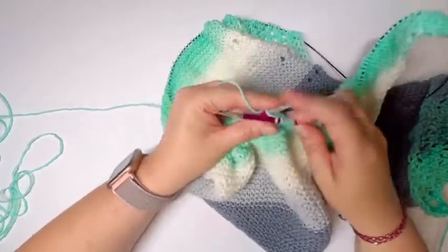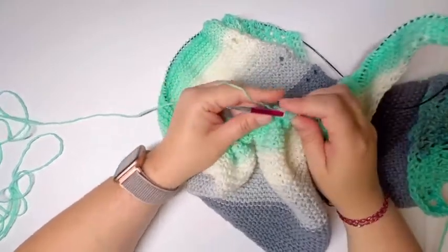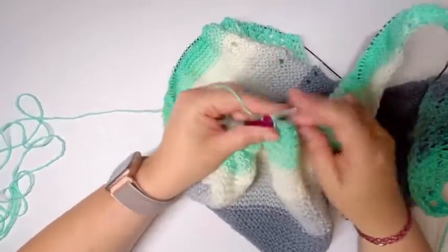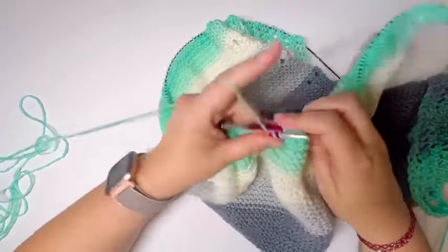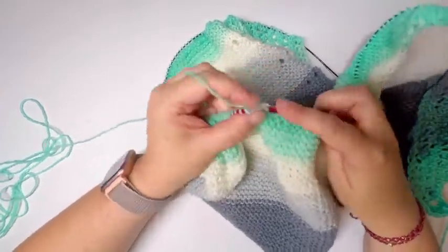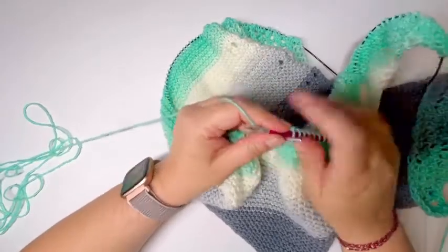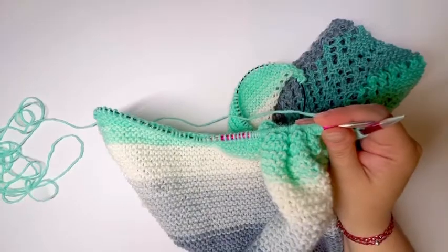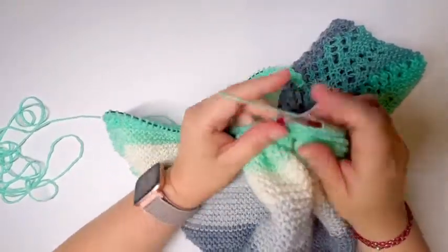Thursday I also did not go to the knitting group — Thursday just ended up being a crazy day with too much going on. Maybe this coming week, but honestly every week is pretty much crazy when you have four children.